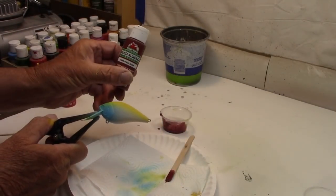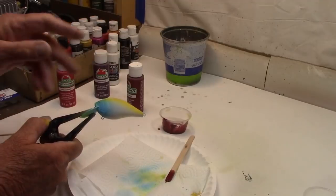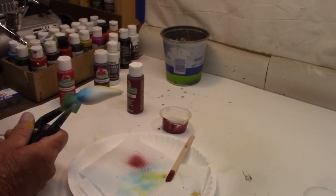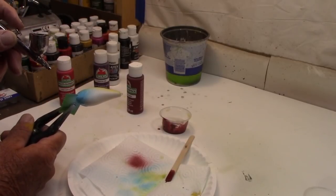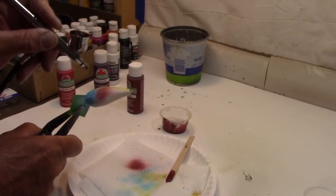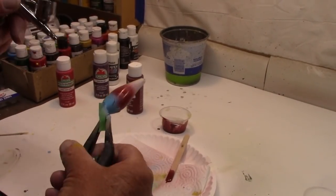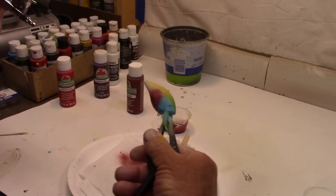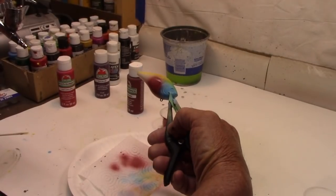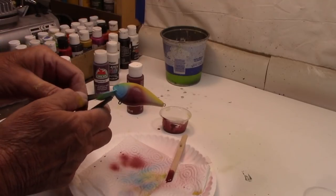Next color up — Spiced Berry. Got some of that mixed up and all these are Walmart. We've got to add water to all of them. Let's go right behind the blue here, and kind of let it go around the belly a little too. I'm going to make sure I've got a good coat of paint on it. Now let me dry that, clean everything up, and we'll move on to the next color.